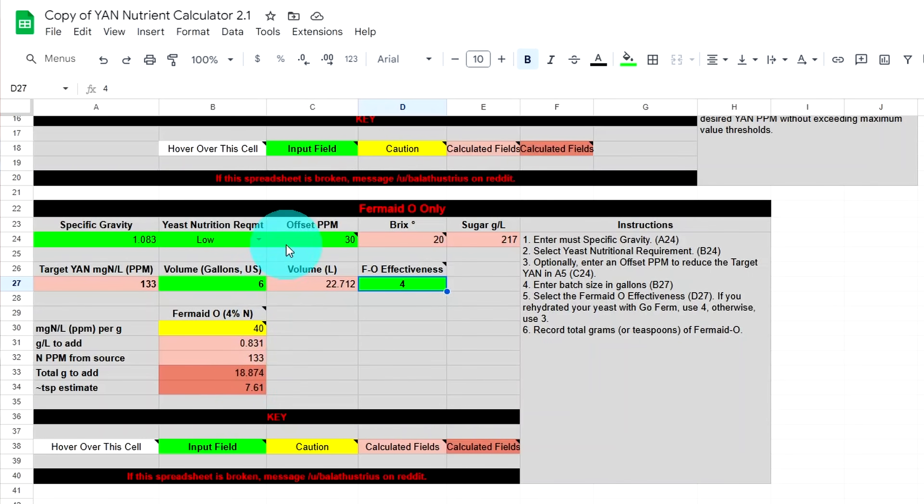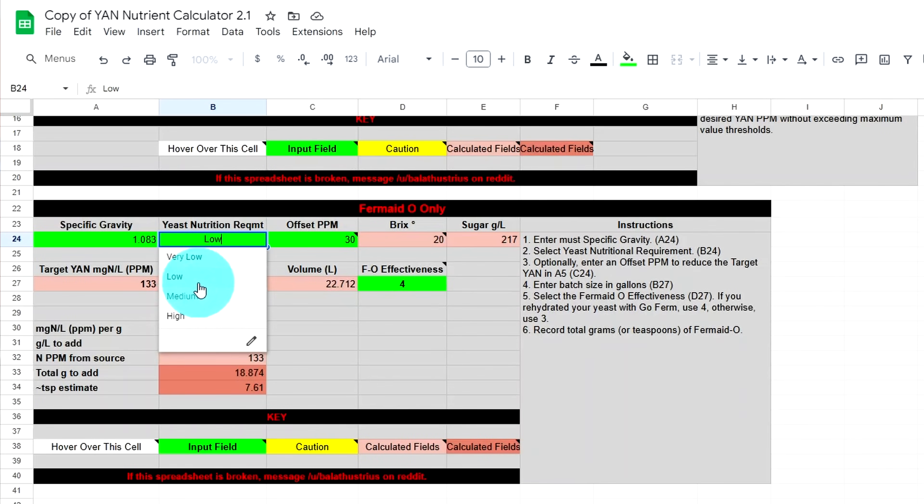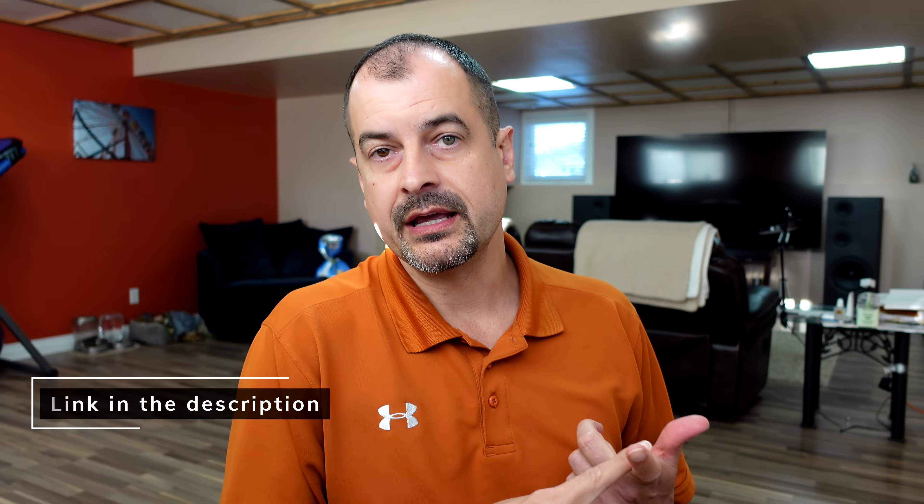The advantage of this spreadsheet is you can adjust the yeast nutritional requirement. For example, I'm starting to take a generic EC-1118 wine kit and swap the yeast. EC-1118 has a low nutritional requirement at 18.874 grams of nutrient. If I switch to 71B, which is medium, that's 23.416 grams — roughly four and a half to five grams more. So I know exactly how much additional Fermaid O to add. I'll leave links to the spreadsheets, the Scott Labs winemaking handbook, and all other resources in the video description.